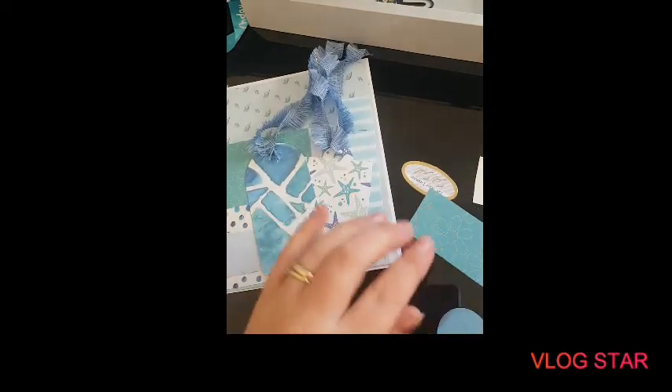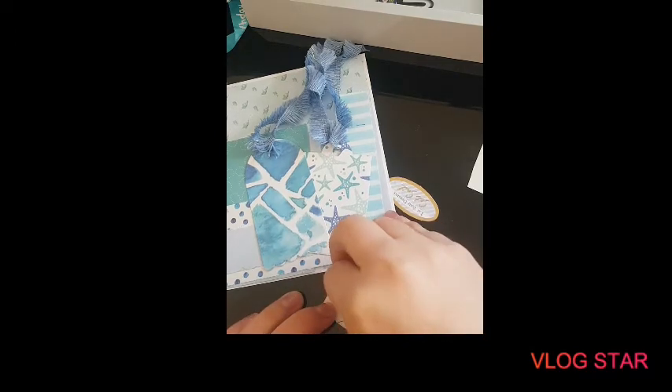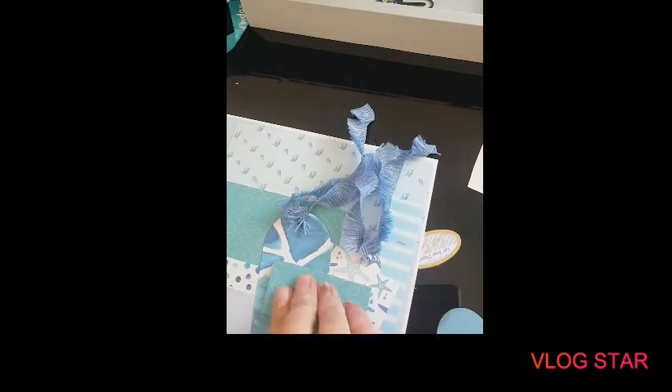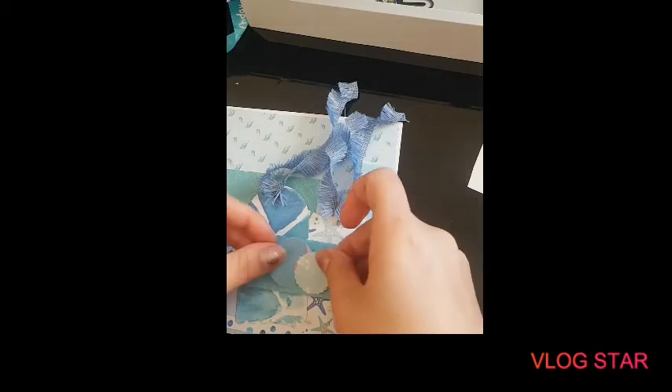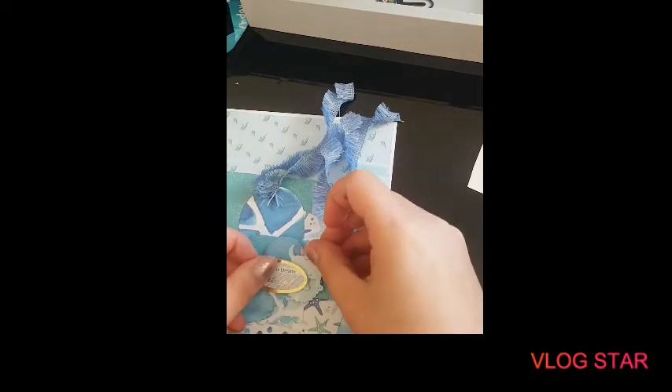And then we have a few little paper bits left, so I'm going to get my foam squares for these bits because I think we need to pop it up a little bit. I've flipped this bit of paper up over as well so that it matches that flower there, so we are matching a little bit. I'm just going to put some foam squares on these — that there and that there. And then I've got this cute little puppy, he needs a foam square. And this little quote does too.